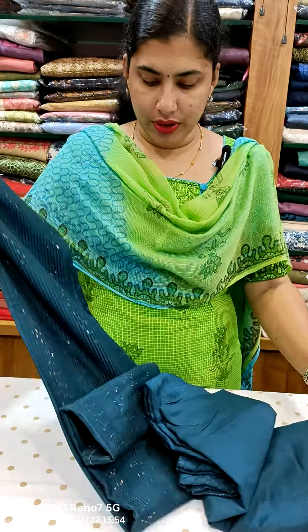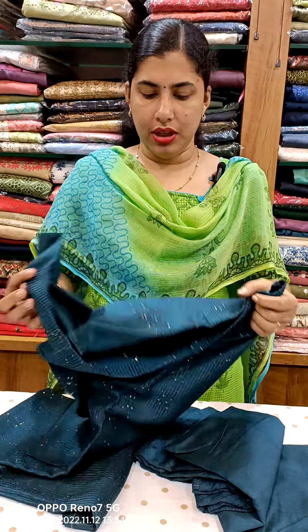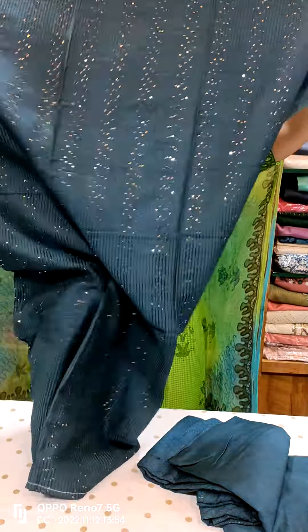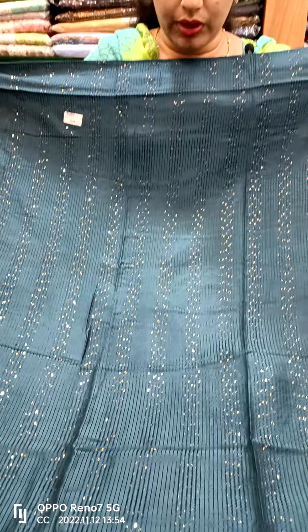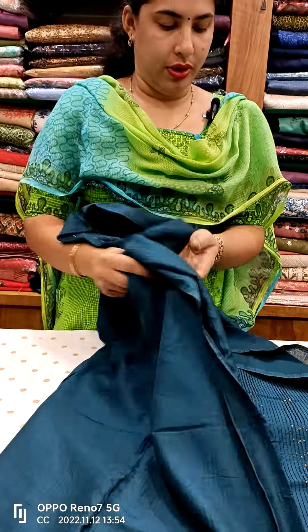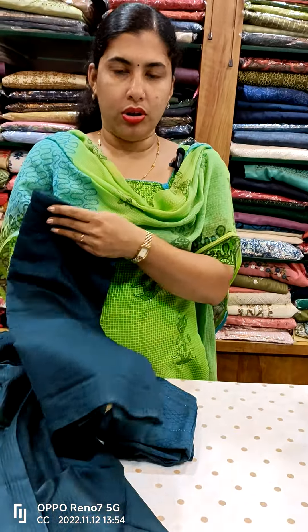This is the blue color. The back side is plain. This is the same thread and the weaving. This is the front portion — this is the sequenced weaving. This is the back side, the same color. This is the cotton bottom.